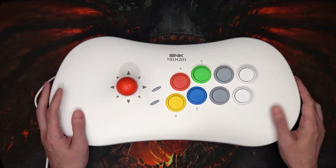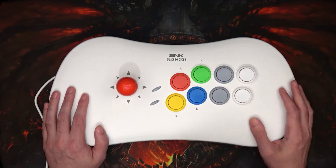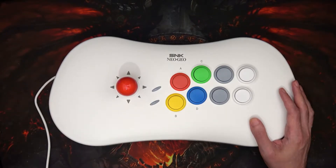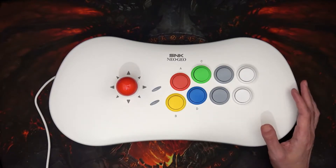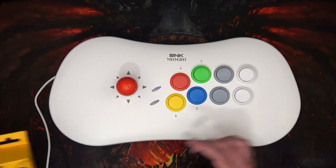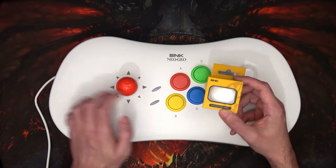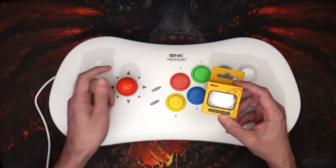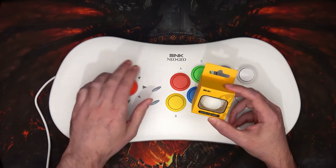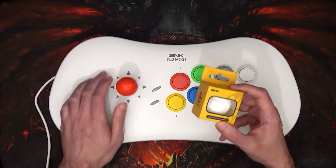I did purchase some silicone covers for this from NeoGeoArcade.com. They needed a bit of a kick to make sure it got sent out, but they did eventually send it. I ordered the cover in white, and I got a nice little box — it's a silicone cover for the joystick ball. I probably won't use it while gaming but it's designed to protect it.